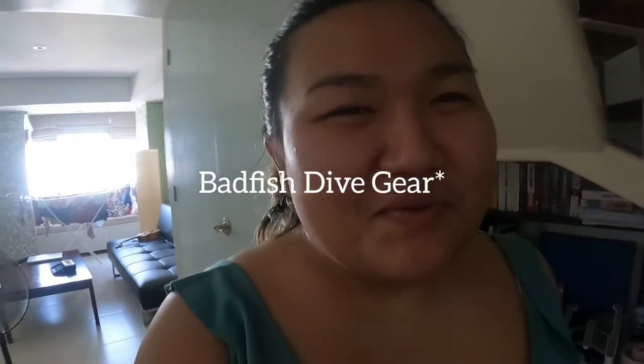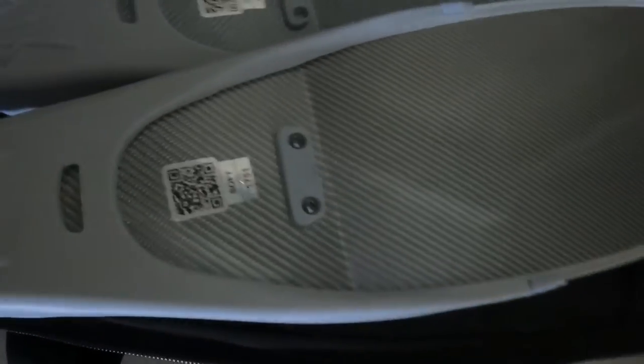Hey guys, so today we're gonna break into my new fins. I bought my fins when I was in Cebu a few weeks ago. Shout out Padfish Diver — thank you so much for the new Leader fins. So that's my fiberglass white fins, it's soft. I'm gonna try it out today and hopefully my finning is fine. I'm also gonna practice finning, try it and film it.